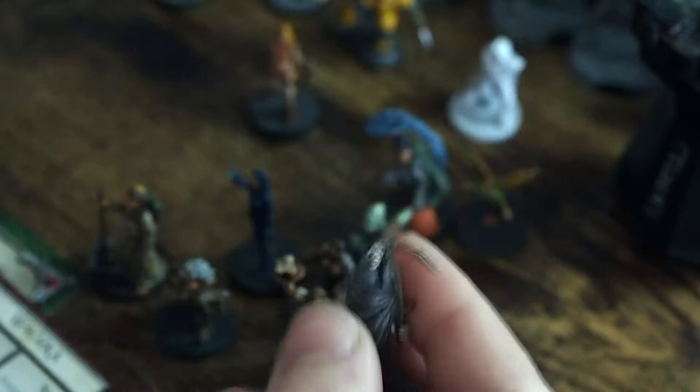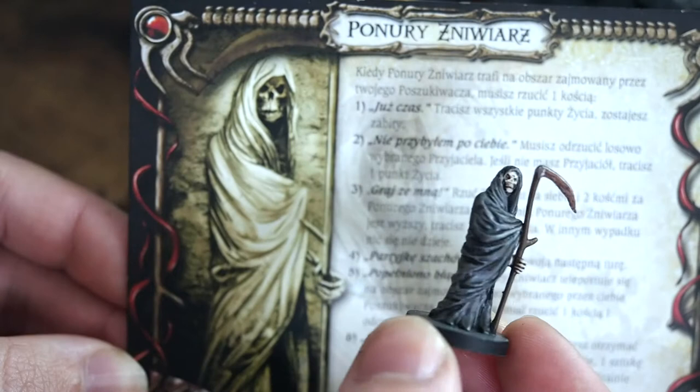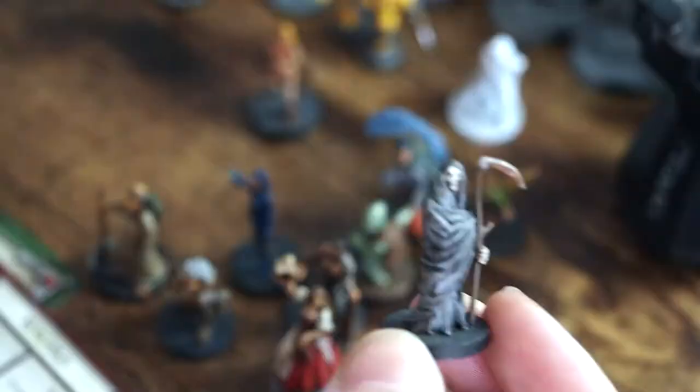We've got our little Grim Reaper here. He was painted grey rather than the sepia tones shown in the picture, and again that was done by request. He's a cool looking little deathly visage — full of character, a cool little guy.